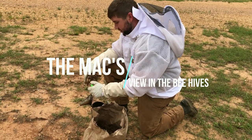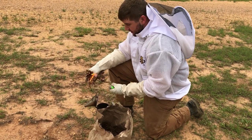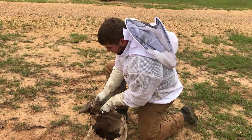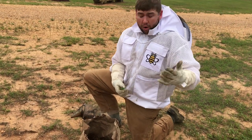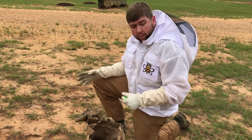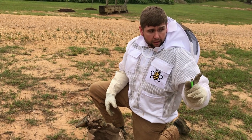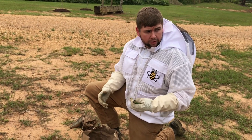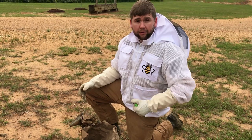Hello everybody, we are at our second apiary where we put the first split we ever did. It's just another family farm that we have bees on. We're going to check our bees — the first split we ever did. We have grown it, it's in two deeps. We're going to see if it needs a honey super on it. From there we're going to check another little nuc that we got off a split, and another new hive that we split also — it's doing a lot better, already in a deep versus a nuc.